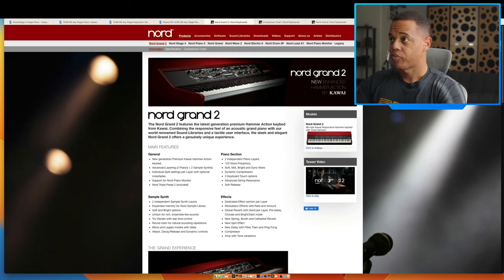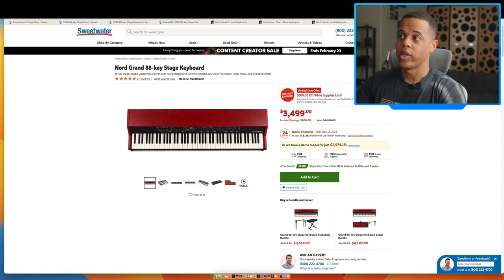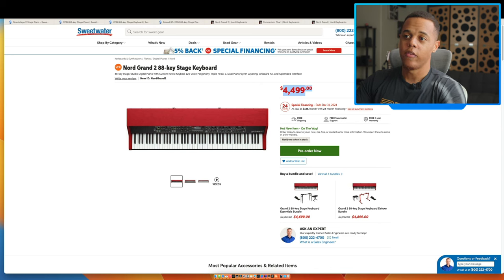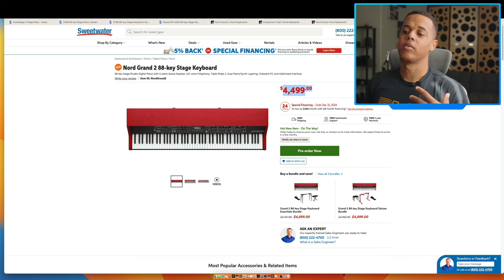Let's talk about pricing. We have it at $4,499, and the previous version was $3,499 — that's a thousand dollar difference. If you're looking for this, the first one is a great way to go because you save a thousand dollars. But if you want the latest and greatest with dual engines, go for the new one — it does give you some feature-proofing and flexibility. In a studio environment where anything goes, the Nord Grand 2 is worth it for the expanded sound set.